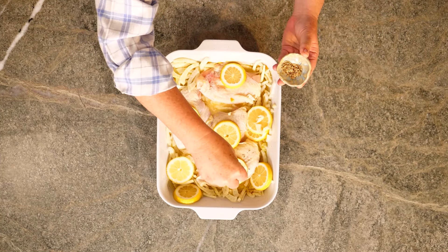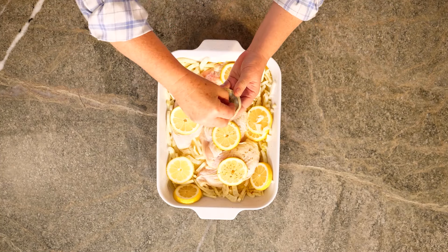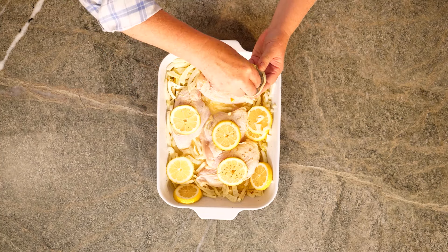I'm sprinkling a teaspoon of fennel seeds right over the chicken. While we're waiting, I'll preheat the oven to 425 degrees.